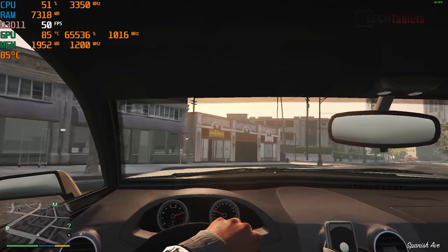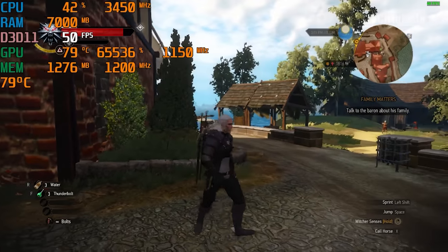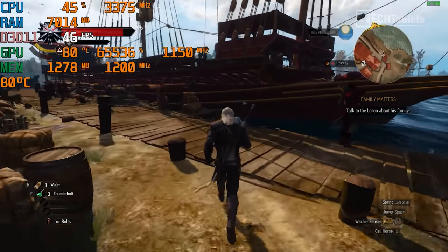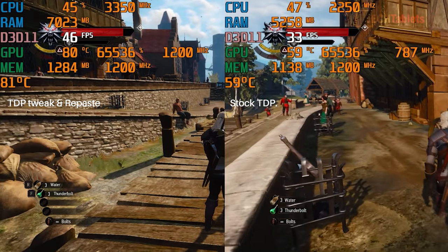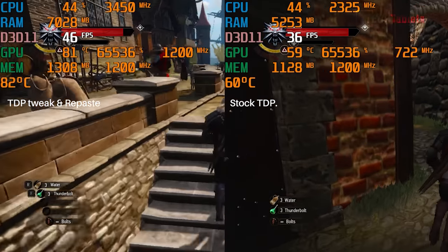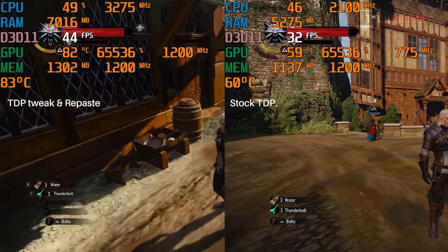Now checking The Witcher 3, which I tested in the first review. We're seeing a big improvement here - I was getting around 30 FPS around the port before, and now look at the massive difference. The GPU in this game wants to always sit at the maximum 1,200 MHz, which is why we're seeing an incredible boost in performance. This makes The Witcher 3 so much more playable and fluid. At 720p on low settings, we're getting around 44 FPS - pretty amazing performance for a $300 mini PC.